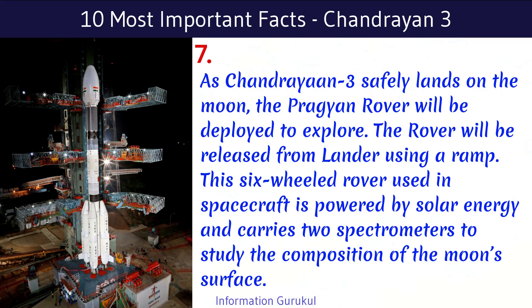As Chandrayaan-3 safely lands on the Moon, the Pragyaan rover will be deployed to explore. The rover will be released from the lander using a ramp. This six-wheeled rover is powered by solar energy and carries two spectrometers to study the composition of the Moon's surface.